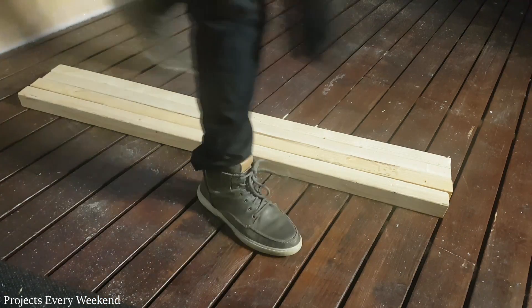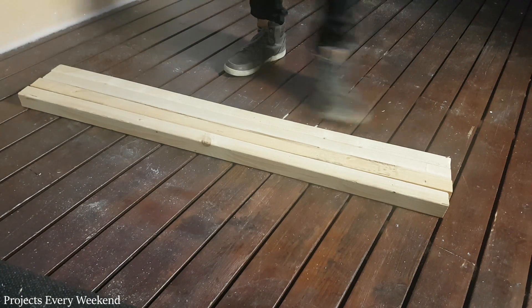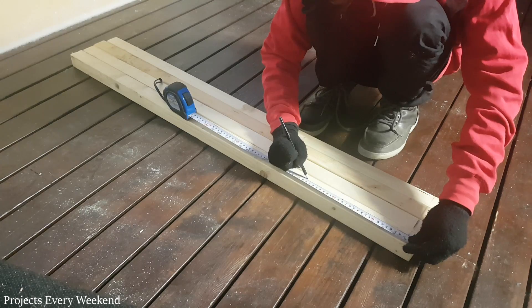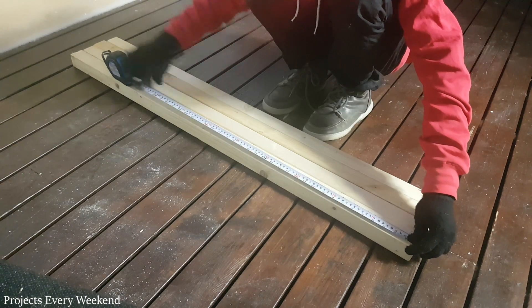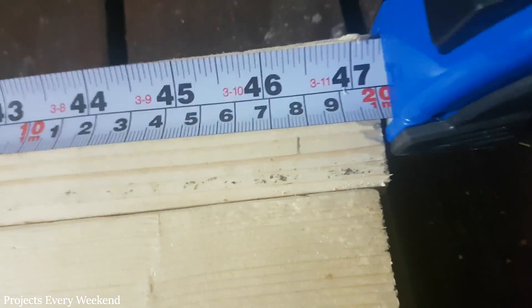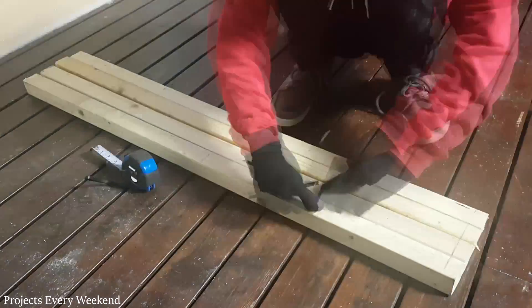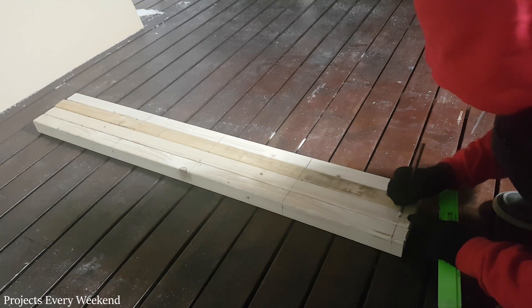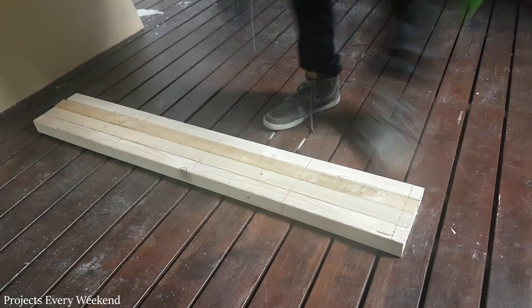Next day I laid down 4 lengths of lumber next to each other. I then marked each at 2.25, 28, 56, 84 and 117.75cm. I also marked them on each of the faces. The cross pieces will be secured to the vertical lengths with one screw on one side and with two on the other — this way the screws won't go into each other.